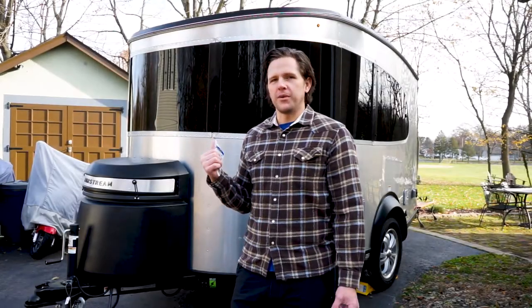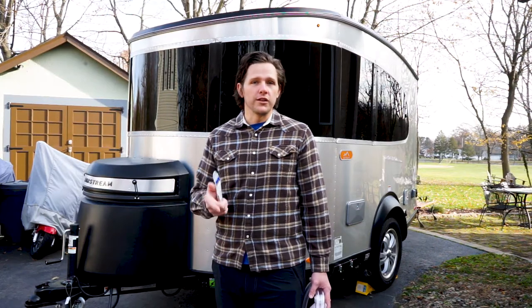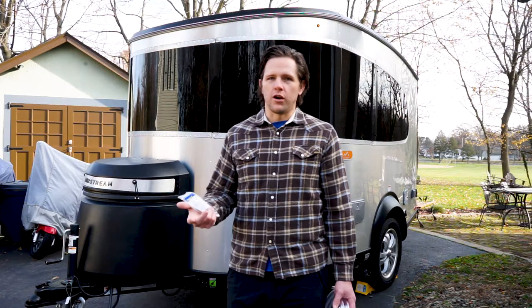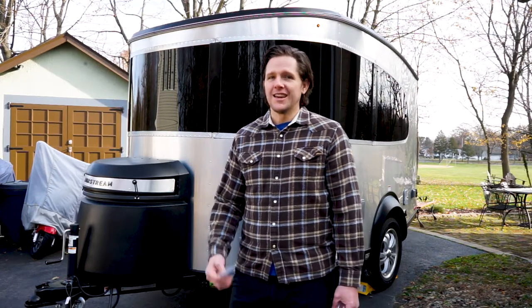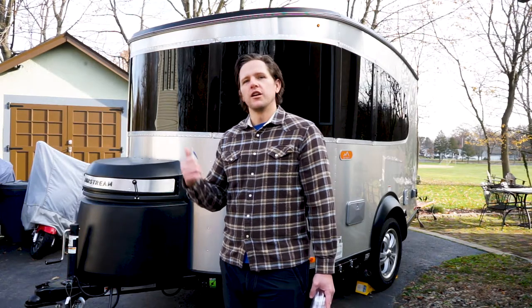How to winterize your base camp. So let me guess, you've got an Airstream Base Camp, it's starting to get cold out and you want to winterize it. You want to do it yourself because it doesn't seem like that difficult of a job, or your RV dealer might be a bit of a distance away, or you just want to save the cost. It is a very simple process, so I'm going to show you today how to winterize your Base Camp.